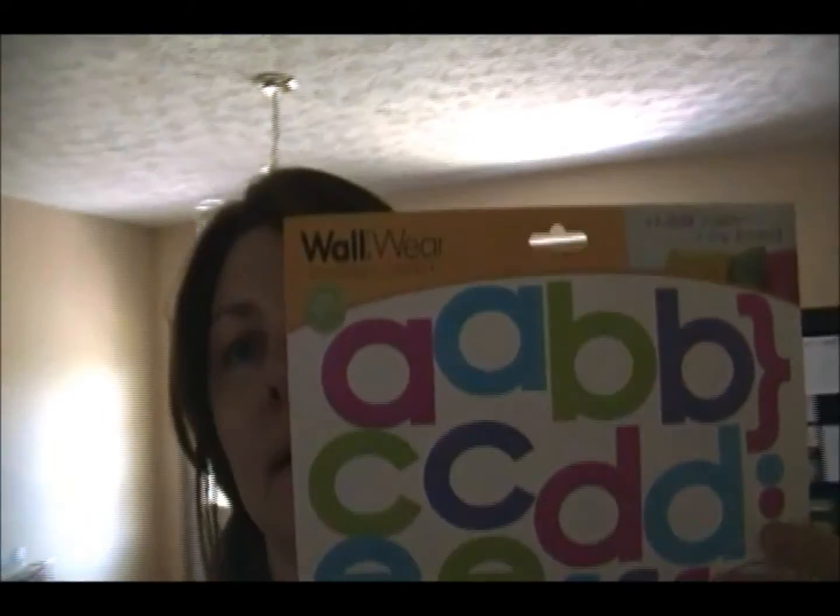We already had the closet cube system — you can get them from Walmart, Target, Kmart, anywhere. I already had the command adhesive hooks, and a tip: go to your local Goodwill for cheap command hooks because Target clearances them out. I got the two silver hooks for 99 cents each. The letter stickers were 97 cents at Walmart, and the two bins came from Dollar Tree — so that's about seven dollars total to do that whole area since we already had the cubbies.